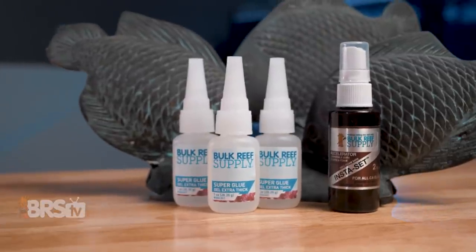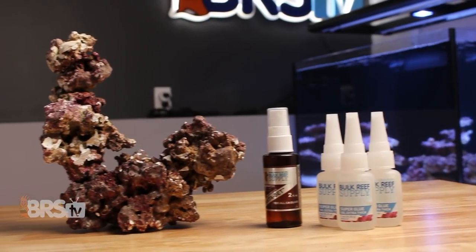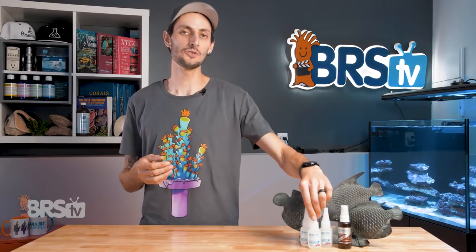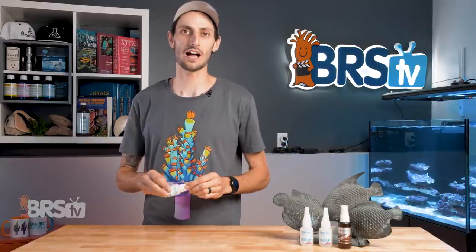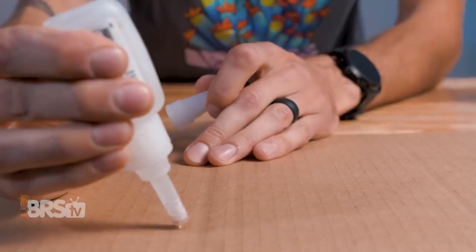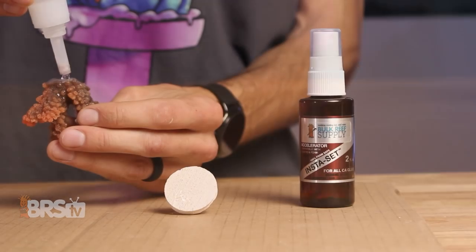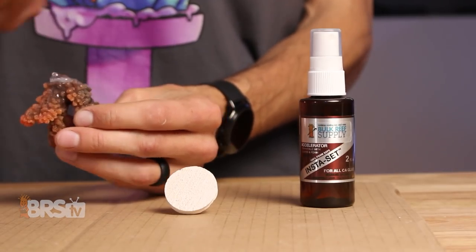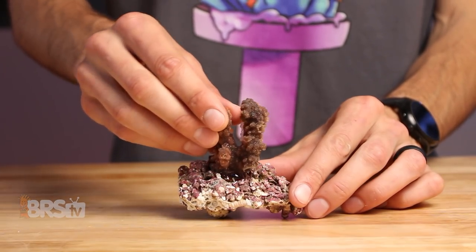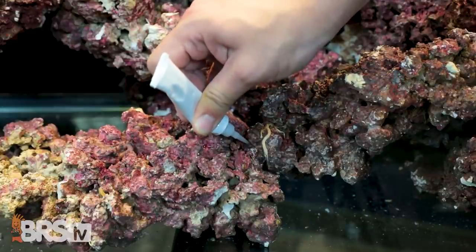The team at BRS has done what they do best and brought a great value to a simple and effective product, so that you can spend less to get exactly what you need. This definitely rings true with the BRS Extra Thick Super Glue Gel, and just like any BRS product, if there's anything you need, we're always here to help. The Extra Thick Gel is really easy to work with — the consistency makes controlling the flow out of the bottle precise, it doesn't dribble or run off of surfaces, and can be built up nicely to create a dollop of glue to push a frag into, while also being viscous enough to flow into cracks and crevices of rock work for scaping.